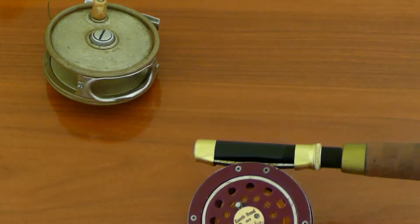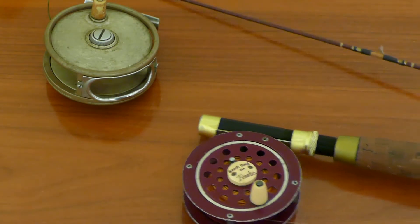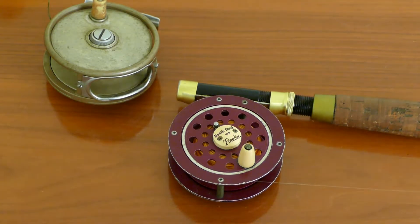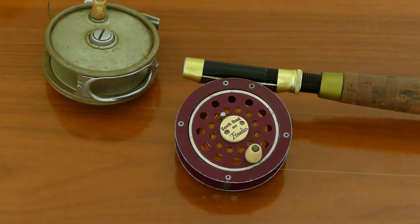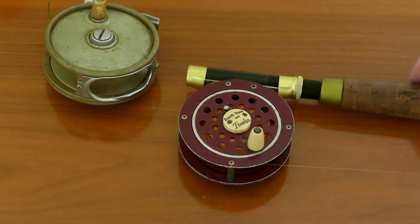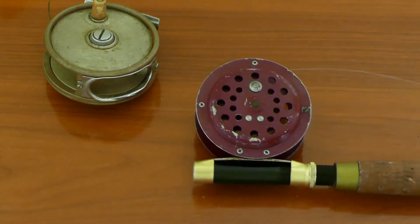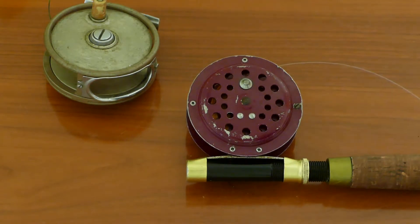This next reel is a South Bend Finalist — this is my personal reel that I fish with. My dad bought this for me when I was a kid. It has a removable spool by pushing that lever, and it has a clicker that gives it a little bit of drag. There's no drag system on this particular reel.